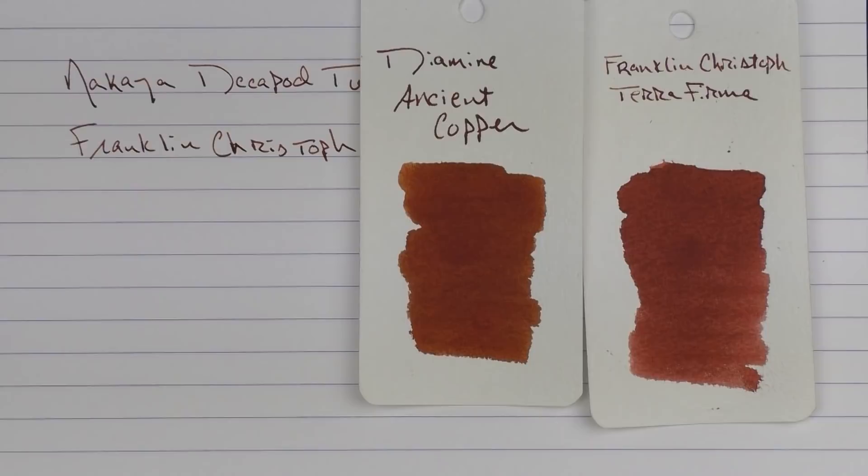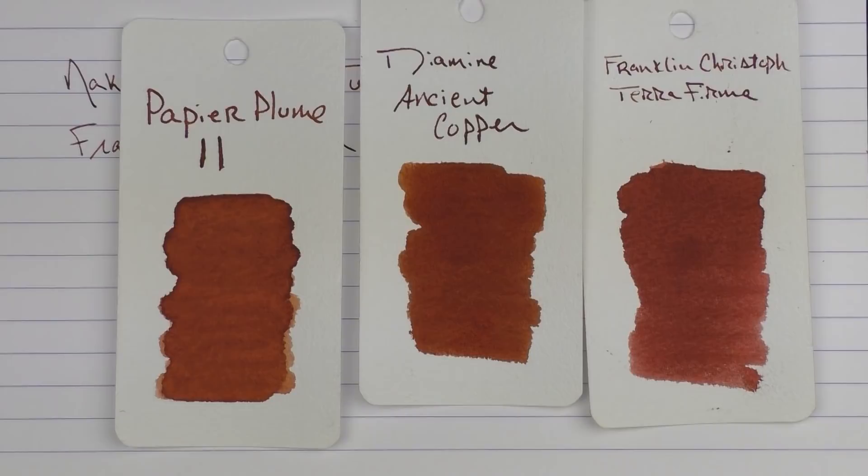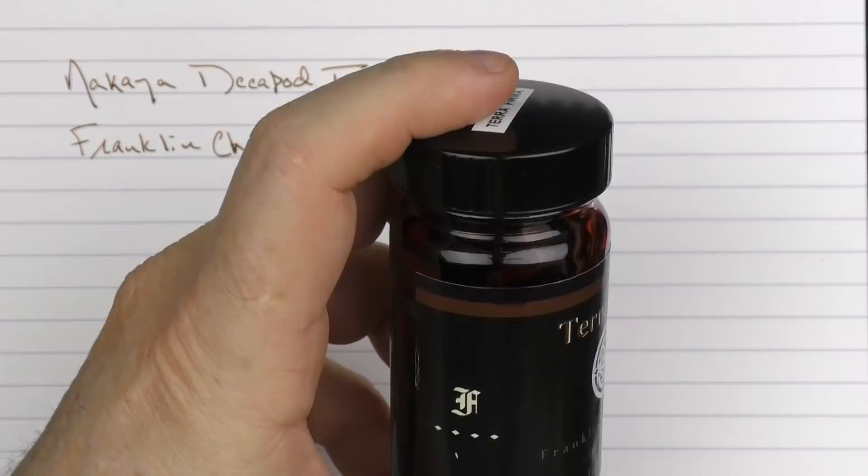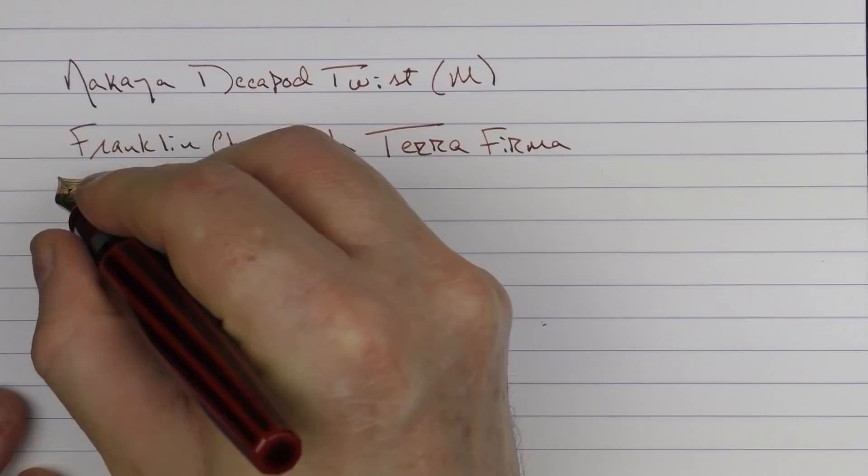Unfortunately this is an ink they have discontinued. Here it is in comparison to Diamine Ancient Copper, and another really cool ink which is Papier Plume Number 11. The bottles are really nice large bottles with a large mouth — you can get any nib in there whatsoever.